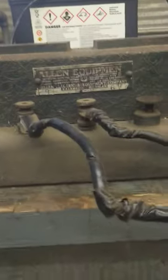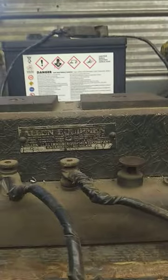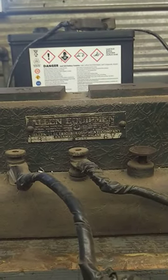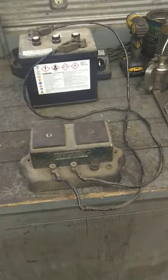I always charge them anyway, even if they do feel sort of strong. It's so easy to do with this old charger. It's from Allen Electric Equipment Company from Kalamazoo, Michigan. Made in USA. I don't know how old it is, but it's old and it works great.